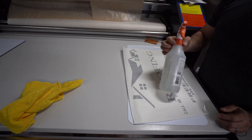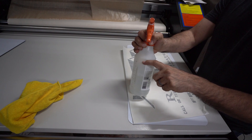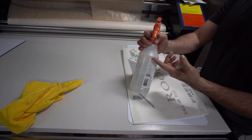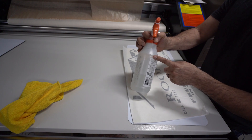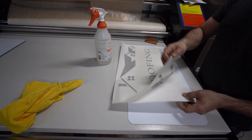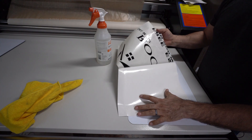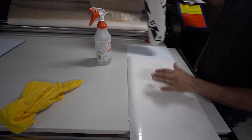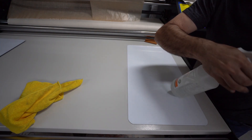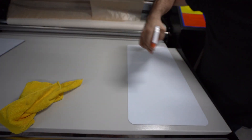We're going to use some application fluid. However, this is not true application fluid — I filled the bottle with water, put three drops of Dawn dish soap or any dish soap or baby shampoo, then added a little bit of alcohol. That's all there is in there. I spray water on the vinyl itself to get it wet, then spray a little more on the magnet itself.